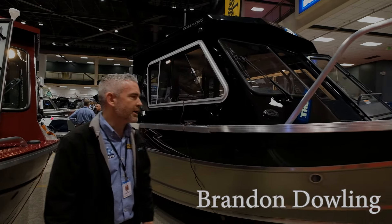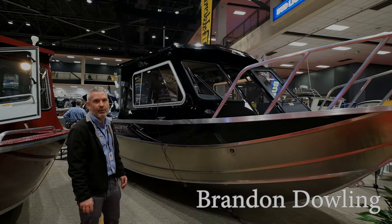Hey, Brandon with Master Marine here at the Seattle Boat Show. We're here with the 2024 220 Ocean King by Weldcraft.